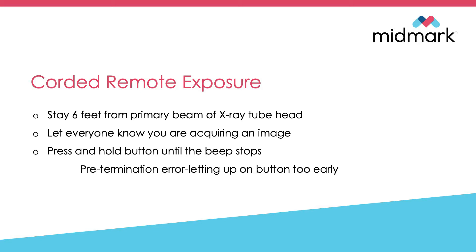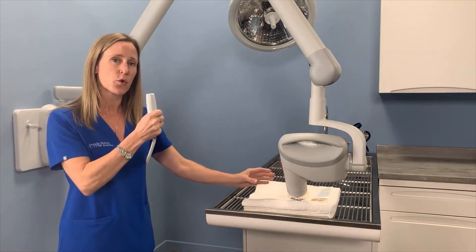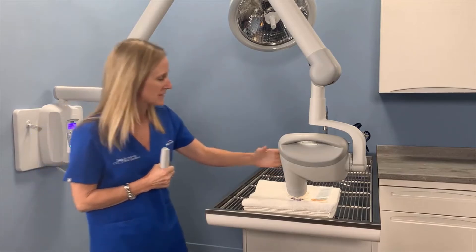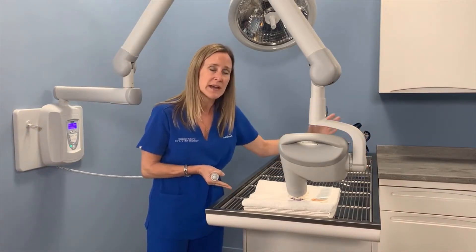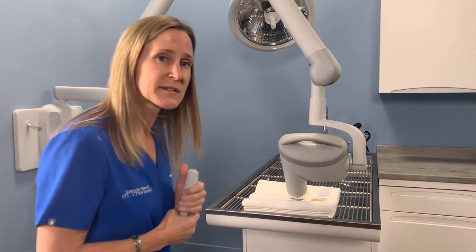We also want to let everyone know when we are acquiring an image. We're going to press and hold the button until the beep stops. Once you've positioned your sensor and tube head, take this corded remote and get six feet from behind the primary beam of the x-ray tube head. Anyone in front of the beam needs to step six feet back or get behind the primary beam.